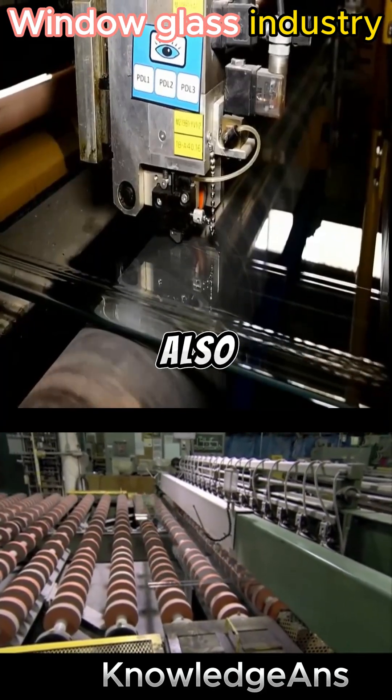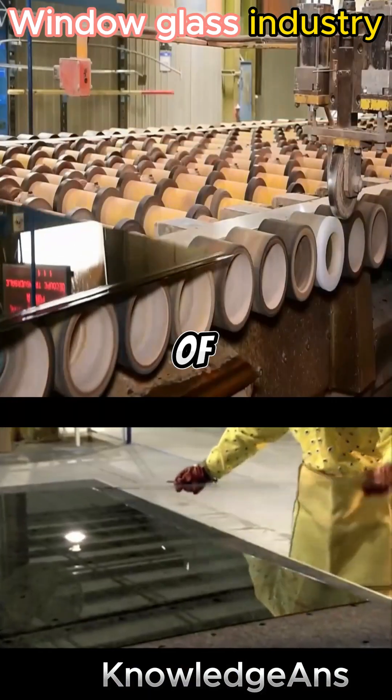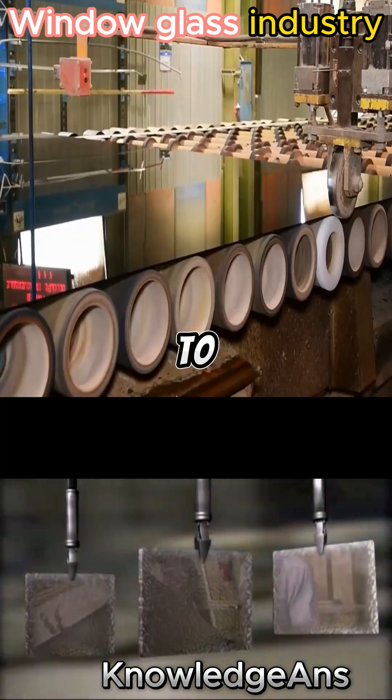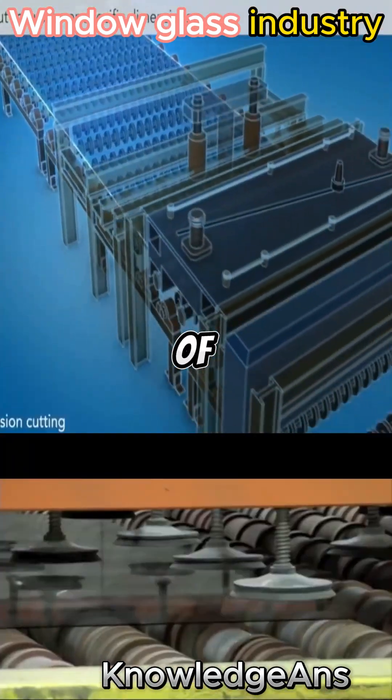The plates then pass through the scanner to detect defects in the plates, and defective pieces are disposed of. Then they go through the side shears to cut off the excess edges, and through the inside shears to cut the boards into smaller pieces of equal sizes.